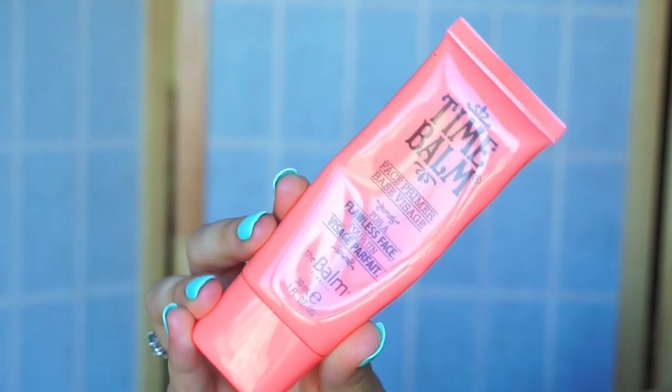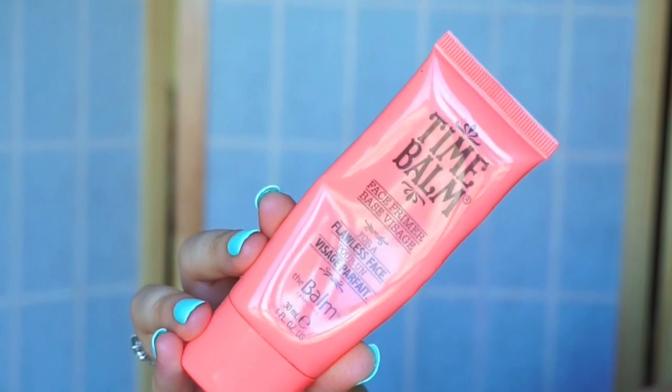So I'm going to be starting off with Time Bomb by The Balm. This is a really great primer that really cleans up all of the pores, and I'm going to be putting that on my T-zone and then working it outward.